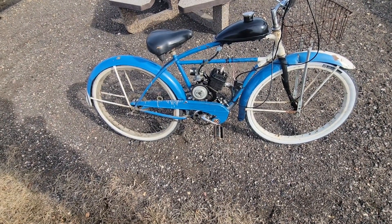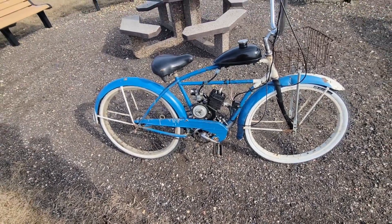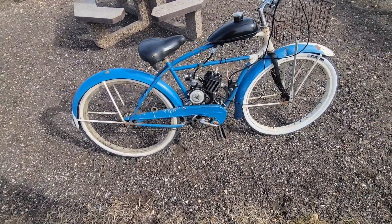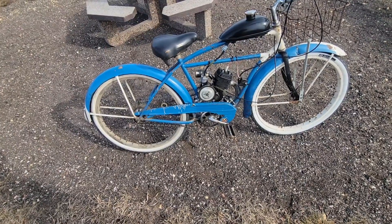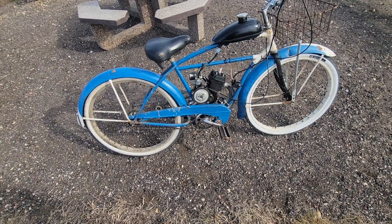Otherwise this is all spare parts from different miscellaneous engines I've had over the years, and I finally had enough to compile them into one engine that makes noises and does stuff. So I was like, yes.